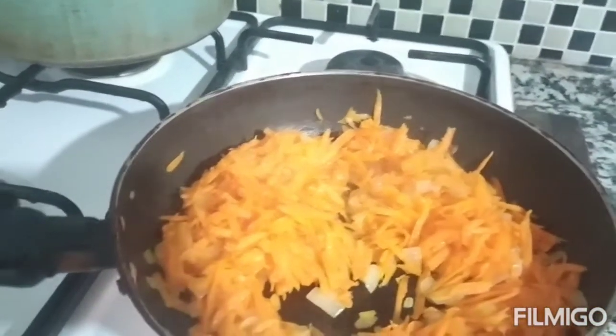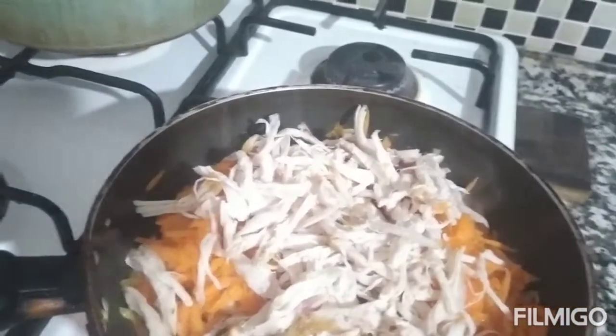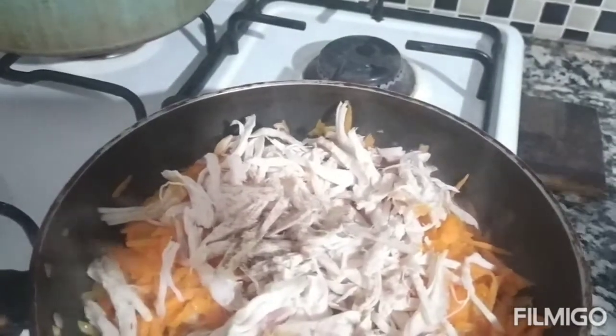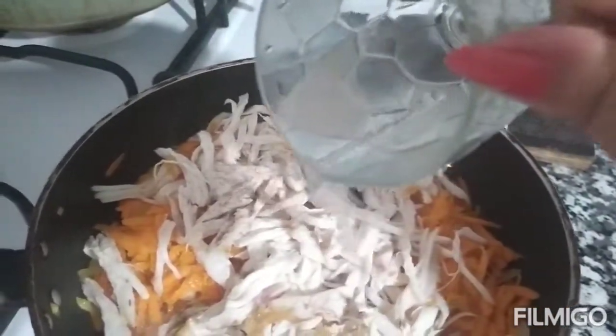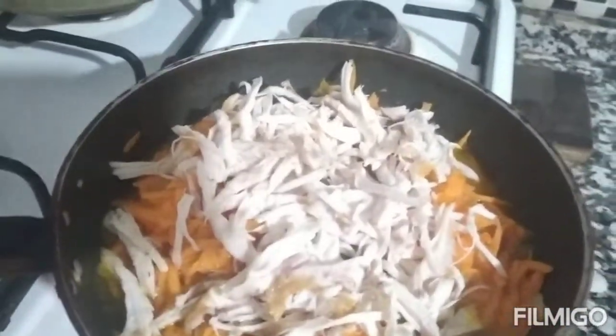Buksan natin muli at ilagay na natin ang ating chicken mga kapatid. Lagay na po natin ang ating chicken. Lagyan na po natin ng paminta — huwag masyadong marami. Lagyan po natin ng konting tubig guys. Pakuluan muna natin guys ang ating chicken. Taktan muna natin.